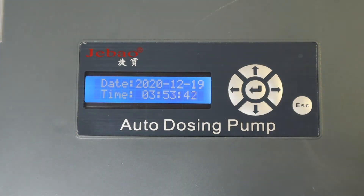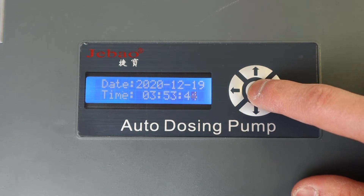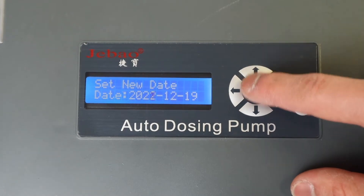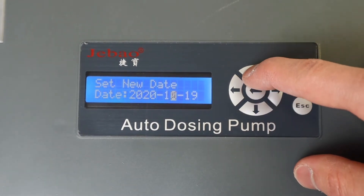To set the date and time, press the menu button and select date and time. You can use the arrows to adjust the date and time of your choosing.